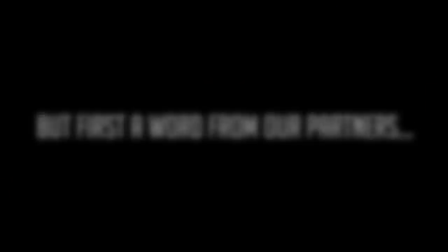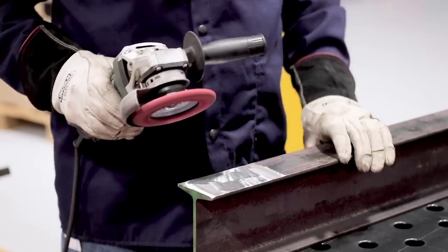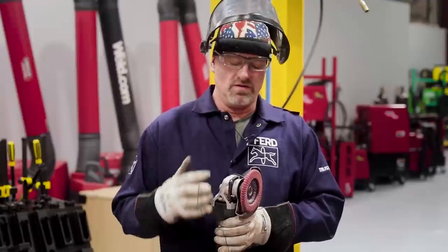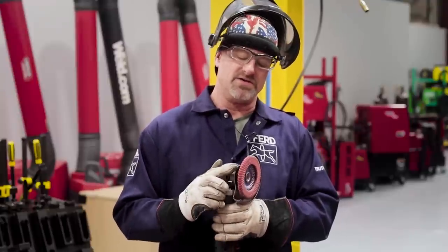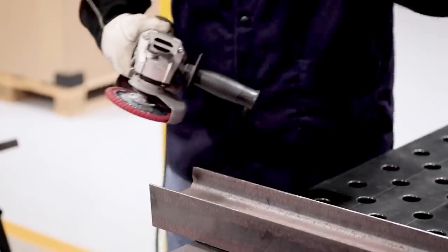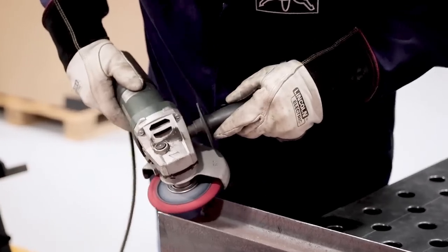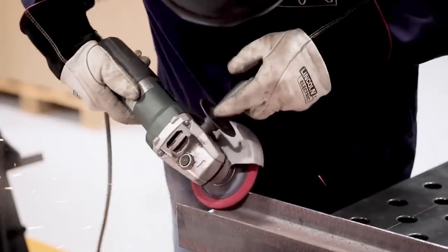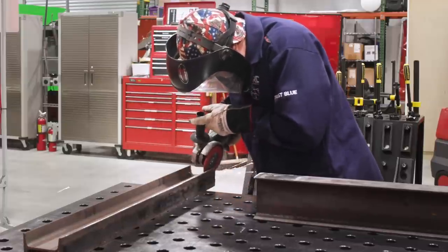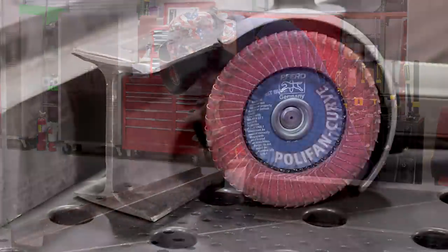Let's put them on the table and see how they work. I really like these third poly fan curves because, as you can see, it's got the abrasive all the way around the curve and it works really well on material like the web of an I-beam. It also works really well when you have defects in the weld. Just don't take my word for it — check them out for yourself.